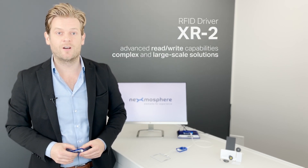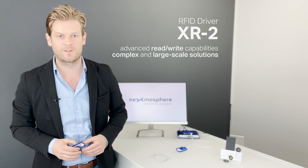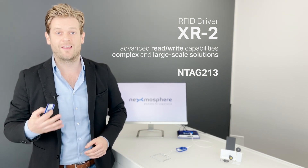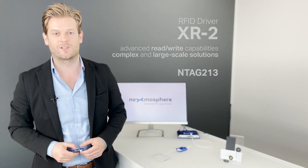The XR2 range offers RFID drivers with advanced read-write capabilities for complex and large-scale solutions with N-Tag 213 RFID tags. In this video, we'll explain the available features of this driver and give you some ideas on how they can be applied in your projects.